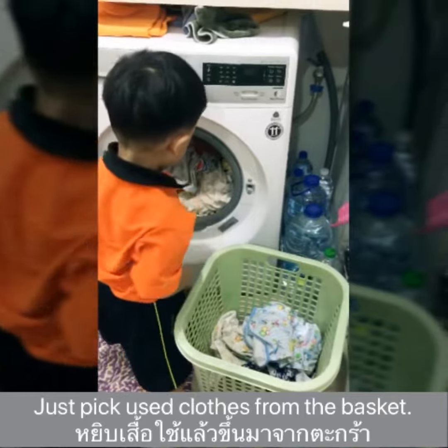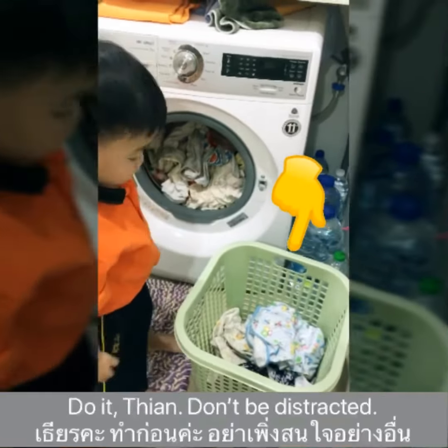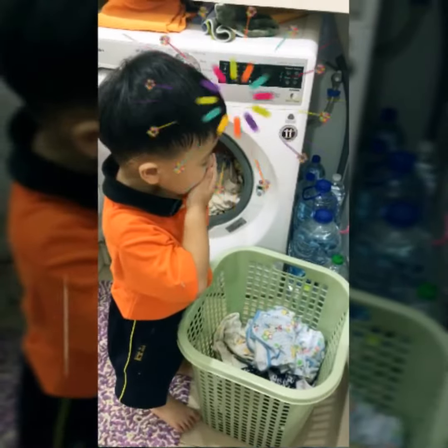It's not full, yes, sweetie. Just pick used clothes from the basket. Come on, do it. Tintin, do it. Don't be distracted. Come on.